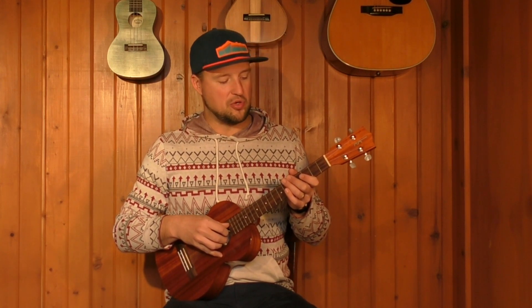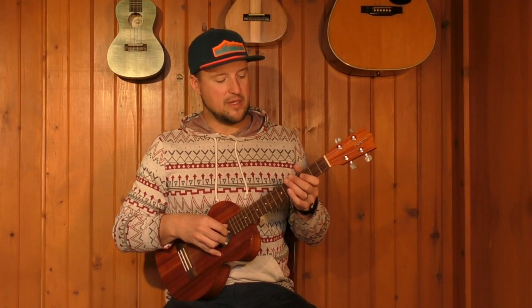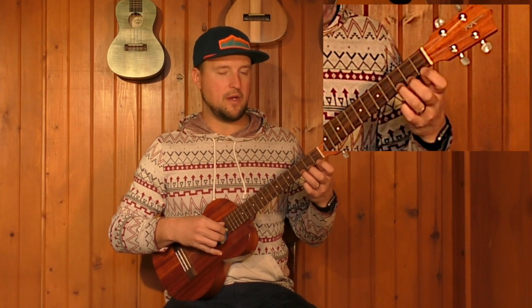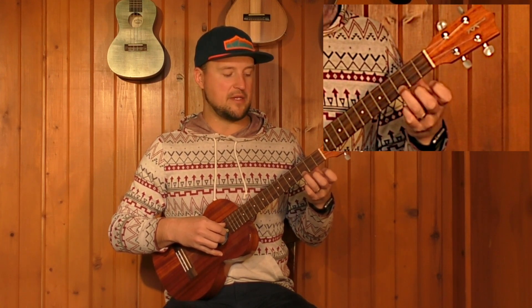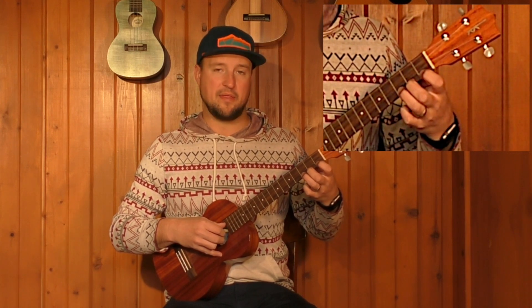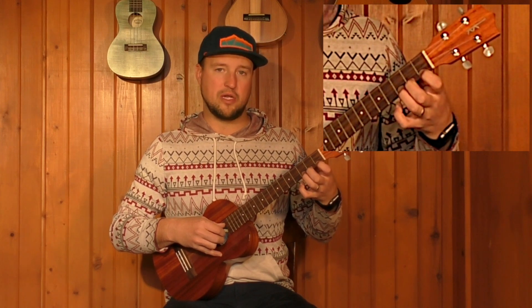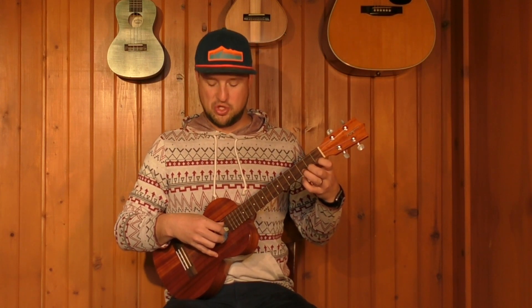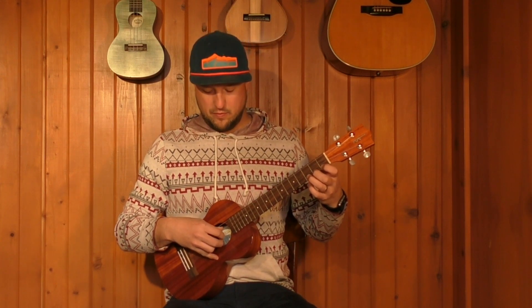A fun little exercise I like to do with this pattern is what I call the three-two-one exercise. We're going to add a little left hand movement when we play this. To start, put your ring finger on the third fret on the A string, your middle finger on the second fret, and your index finger on the first fret.